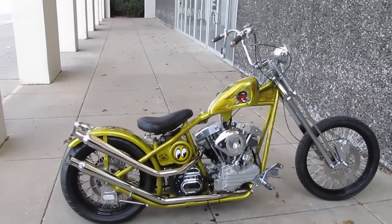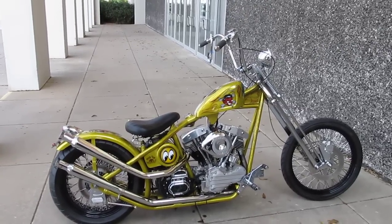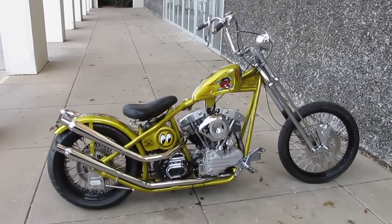Thanks for looking, thanks for your time. This is Bronco Bob wishing you a wonderful day. I'm gonna go take this beauty for a ride.